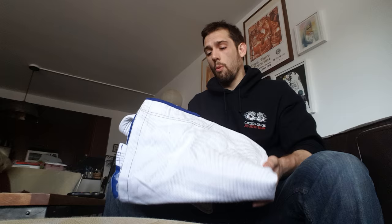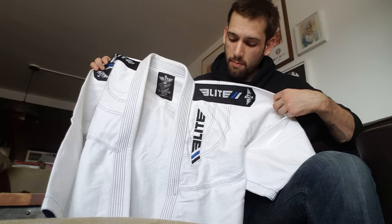Hey everyone. Elite Sports, a gi manufacturer, reached out to me and asked if I could do a review of one of their products — one of their gis — in exchange for that gi. So what I have here for you is one of Elite Sports' A3 Brazilian Jiu-Jitsu gis.